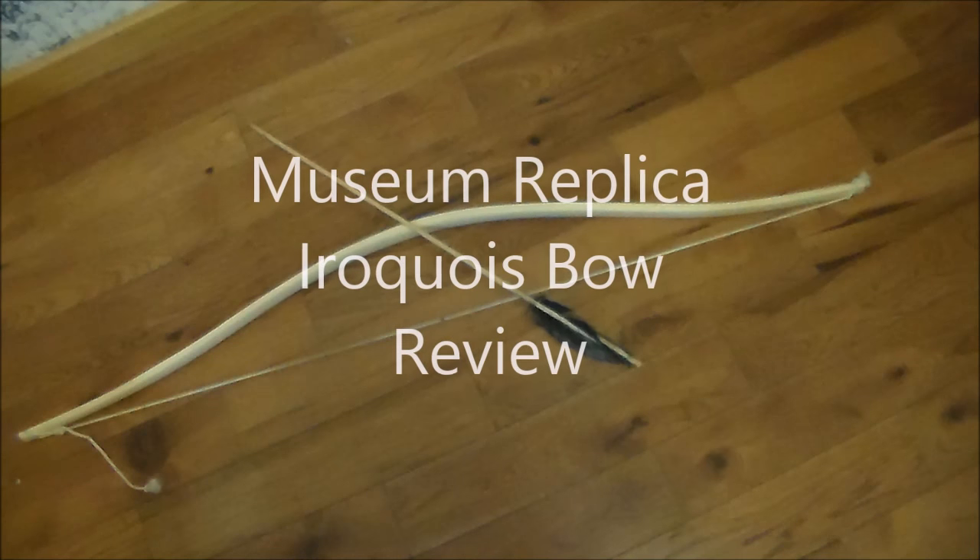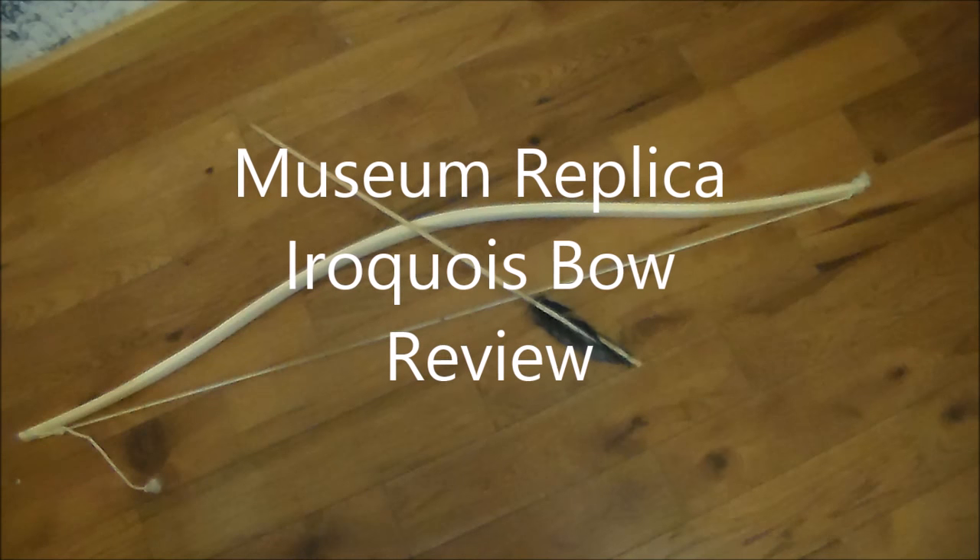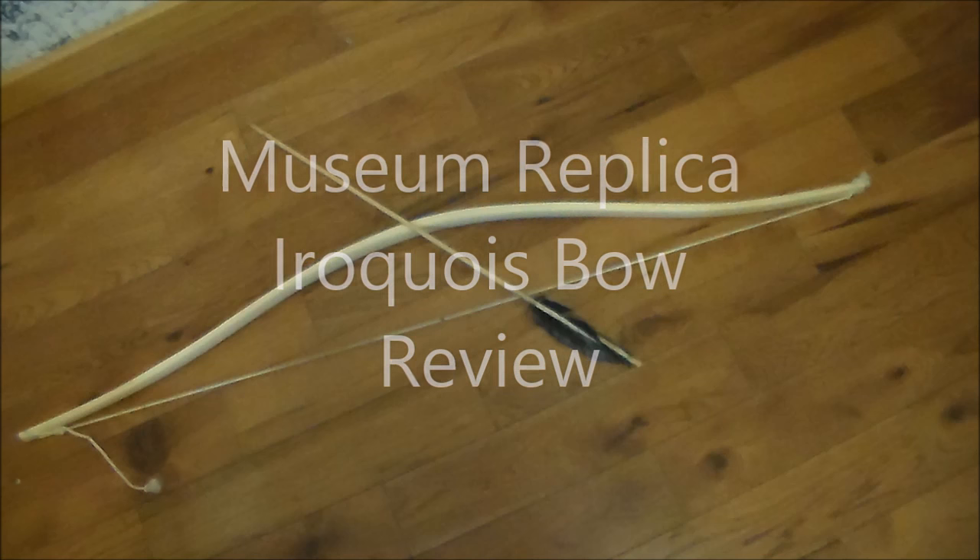Hello, my friends. This is a review of an Iroquois museum replica that I had made.